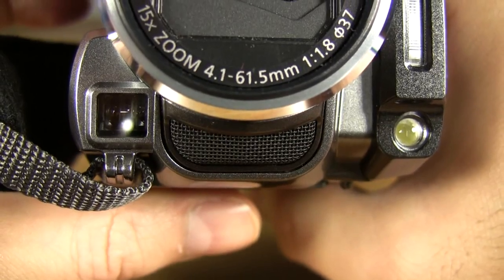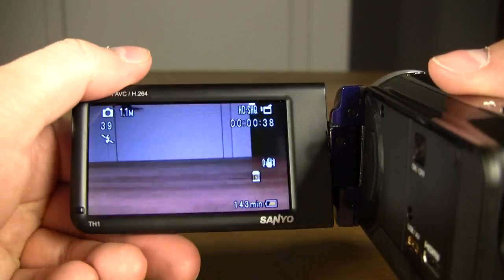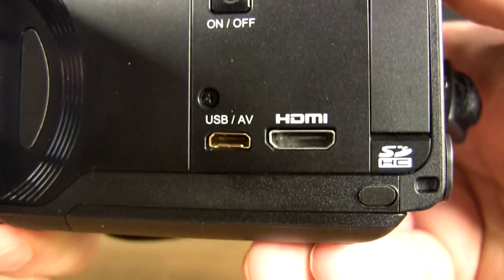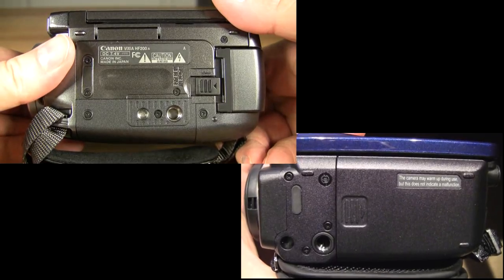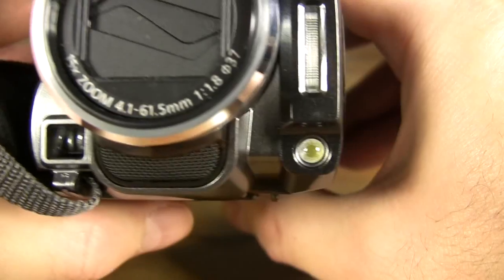Both camcorders have stereo front-mounted microphones, flip-and-swivel LCD screens, proprietary USB and AV ports, photo flashes, and tripod screw mounts. The Canon also includes a headphone and microphone jack, and a video light.